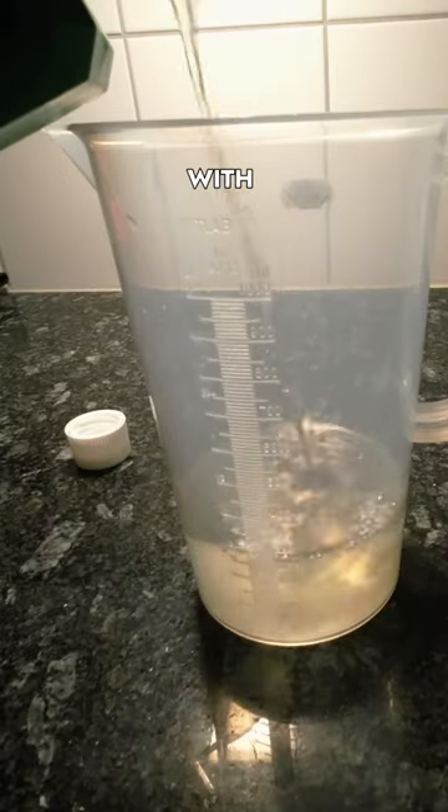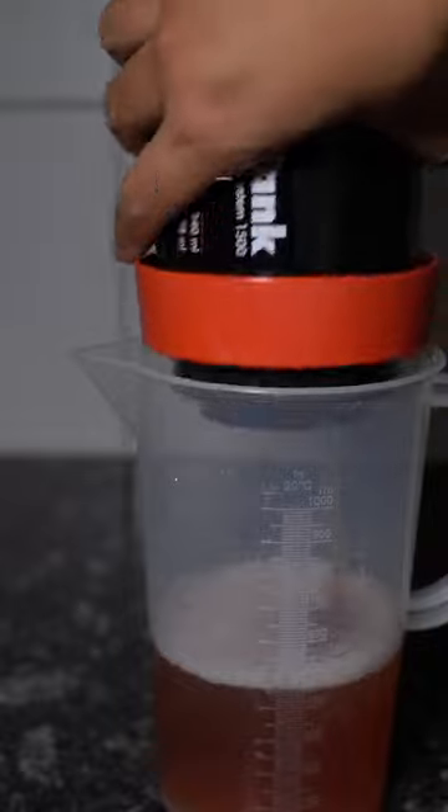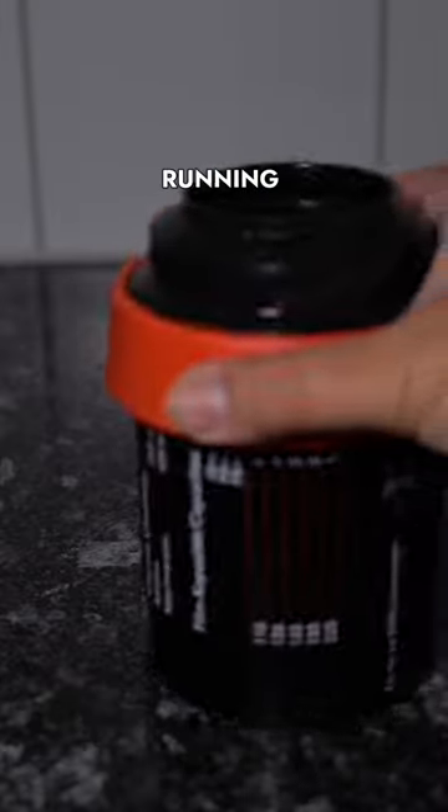You fill the tank with the monobath solution and develop it for around 8 minutes. Then you pour out the solution and rinse the tank under running water.